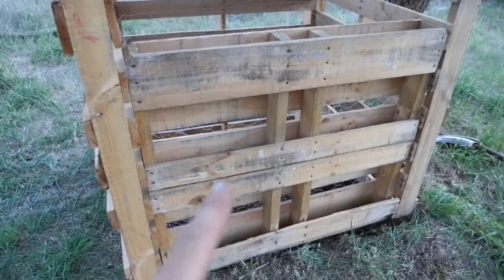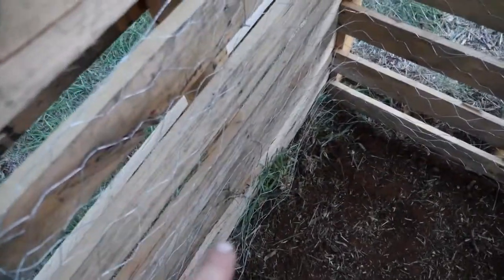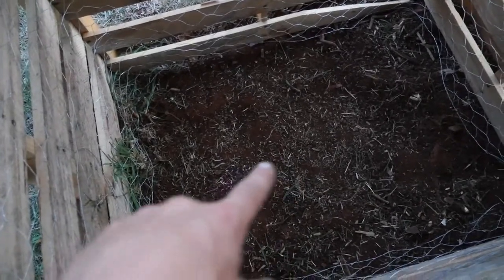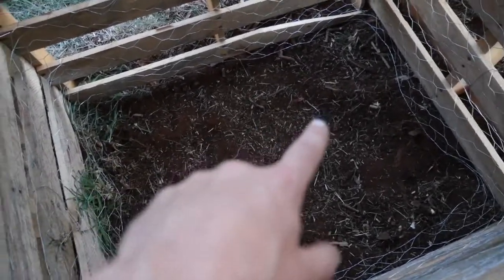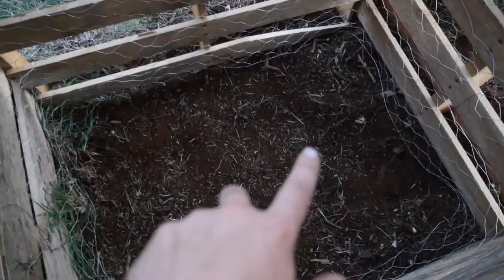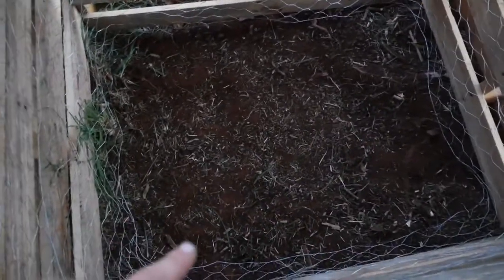I've finished it off — put all the netting on the inside and tied it off in spots with tie wire. That should work pretty good. Now I can start filling it up: put a bit of cardboard down the bottom, then put a bit of base material, and then start putting the compost and toilet waste on that and letting it sit over time and do its thing.